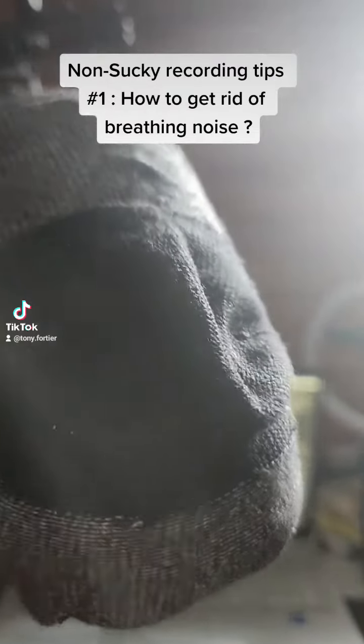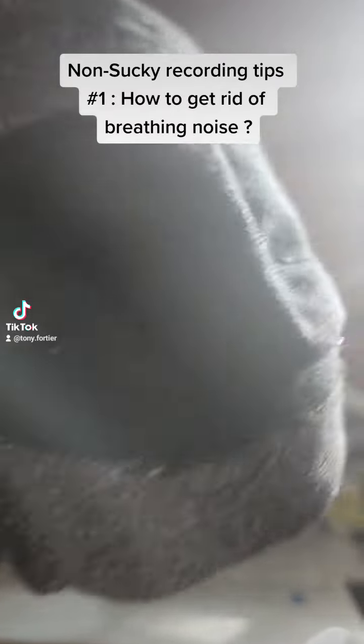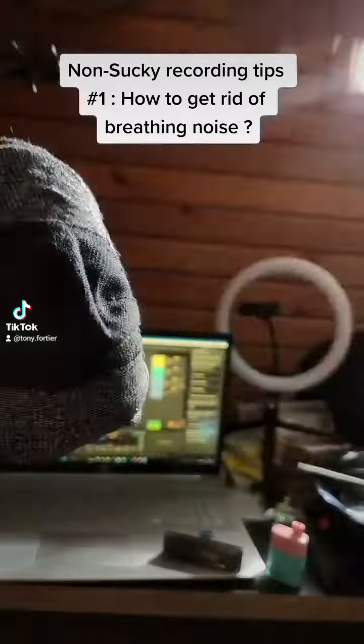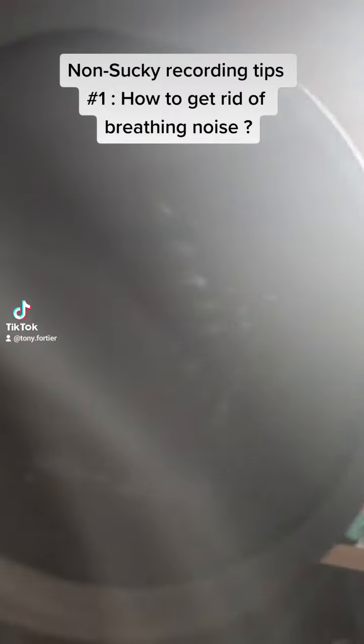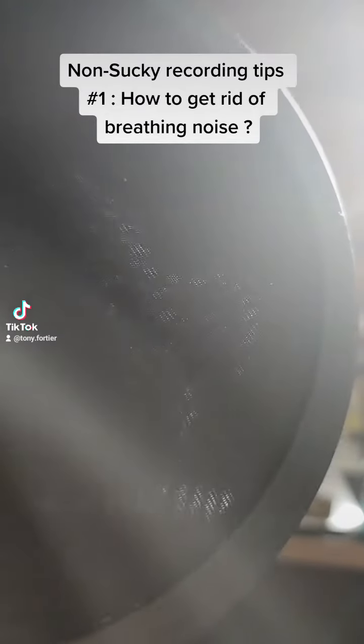So I needed a way to filter out that air sound, which is annoying. I first used a pop filter that I got for 20 bucks at the music store, and this filtered out like 75% of all of the breathing noise and the air sound. But that wasn't enough.